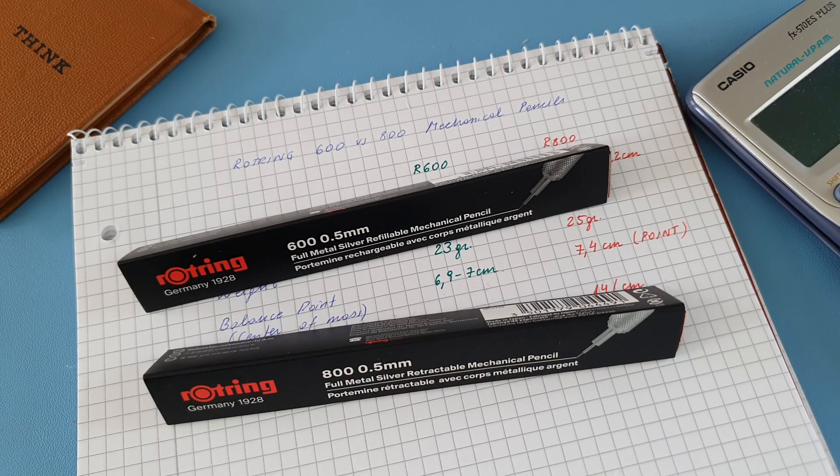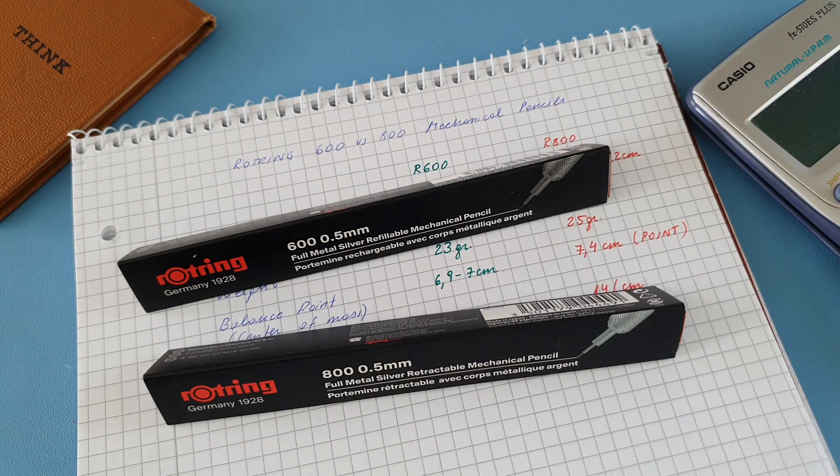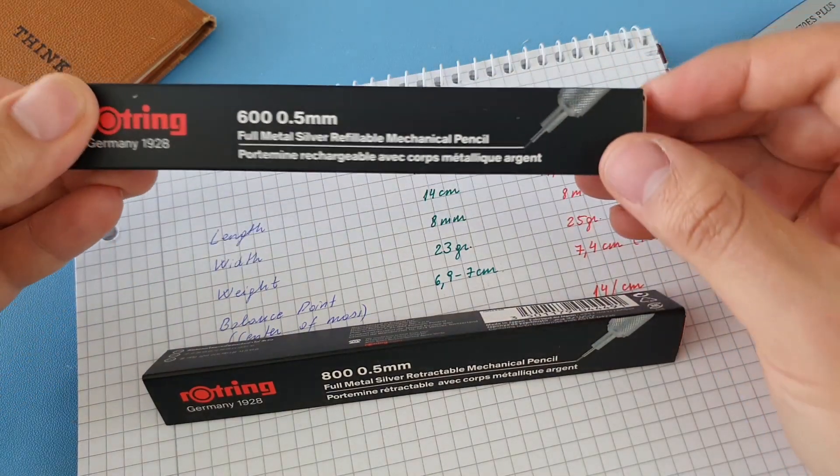Hello everyone, welcome to this review of the Rotring mechanical pencils. I have here the 600 and also the 800 — both really famous. We're going to look at the technical aspects of each model, the design flaws, the feeling in the hand when writing, and we'll discuss the price in order to arrive at a conclusion.